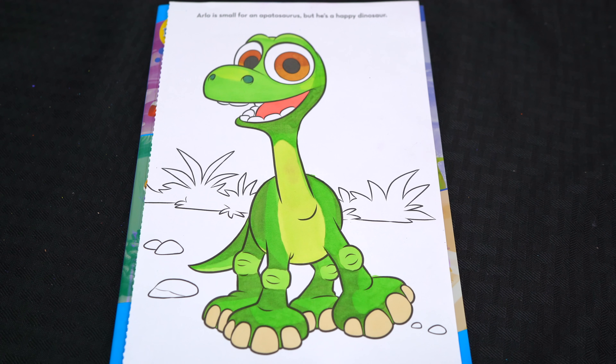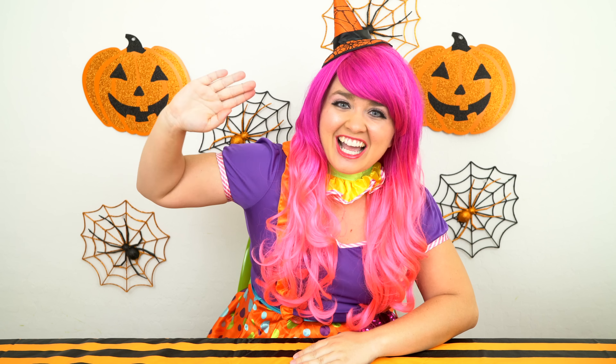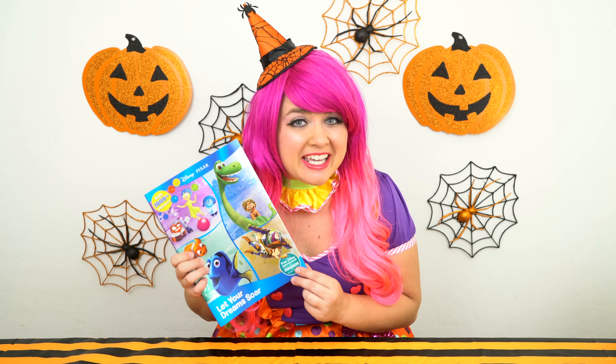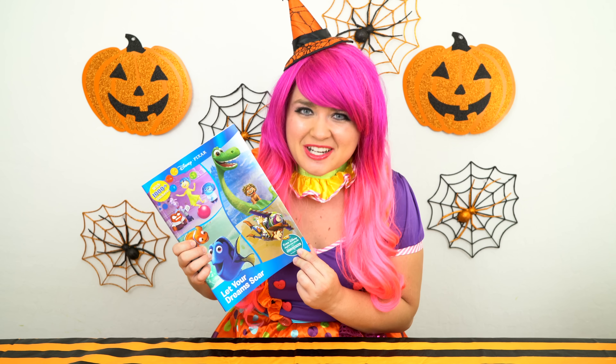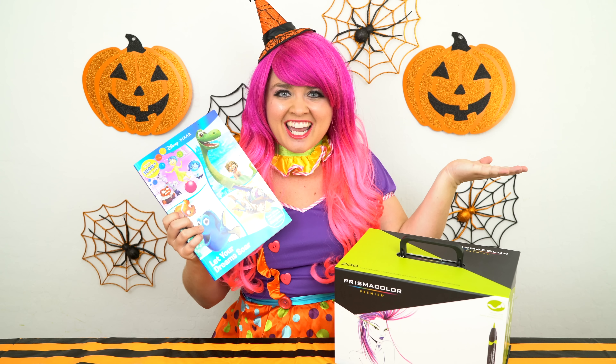Aww, what a cute little dinosaur. Hey everyone, and welcome to coloring with Kimmy the Clown. Today we're going to be coloring in my Disney Pixar coloring book. I've got my giant box of markers here, so let's get started.